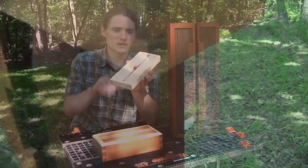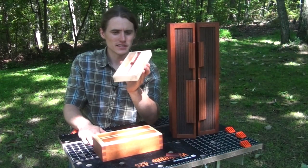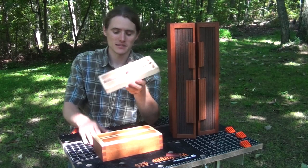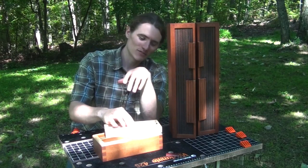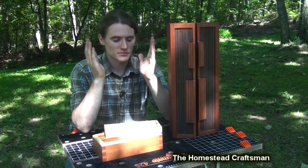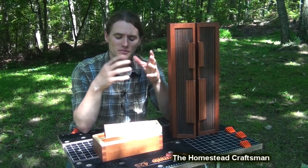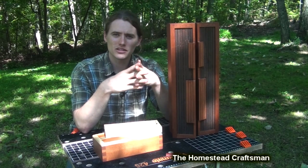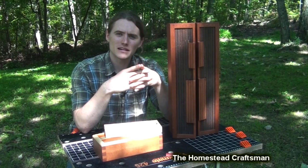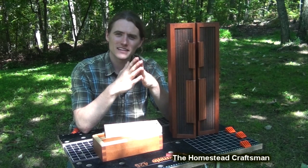With bird's eye maple you just have to make sure you're working with very sharp tools and take your time. That wraps up this video — go ahead and leave a comment, let me know what you think, and send me a message if you need a little extra help. Suggestions on future hand-cut joinery videos are welcome. Visit my channel and I'd be happy to have you as a subscriber so you can see when I post new videos. I'll see you next time.